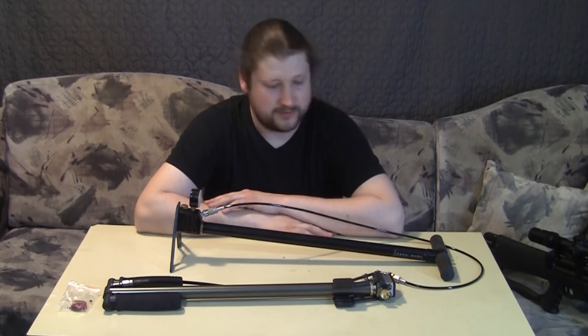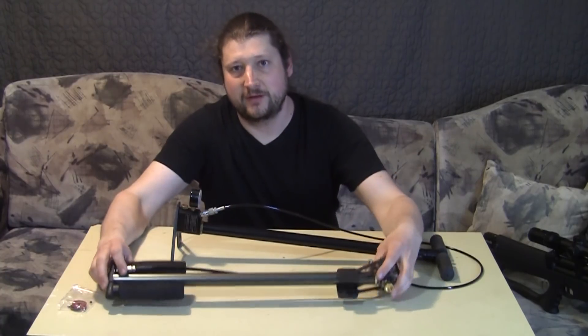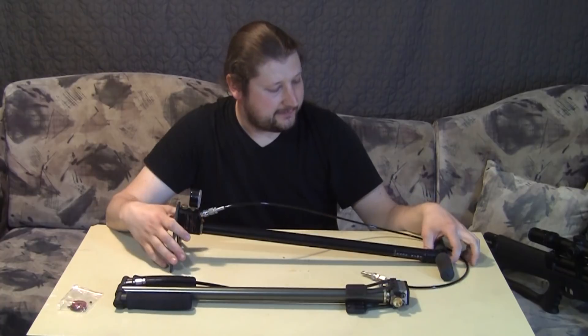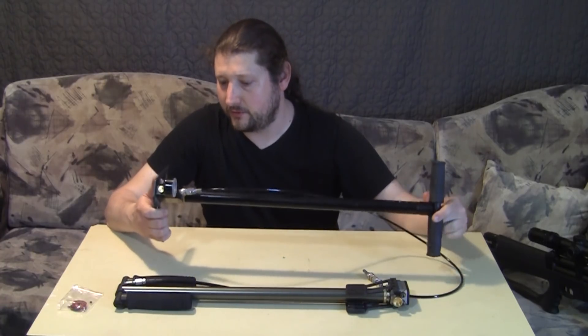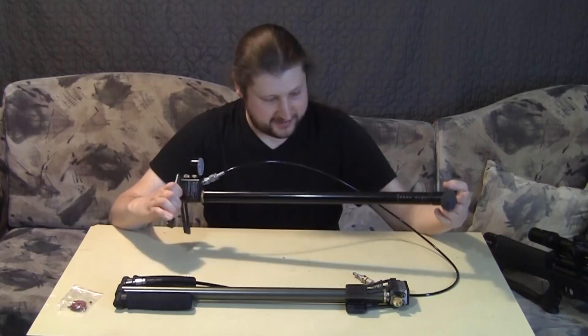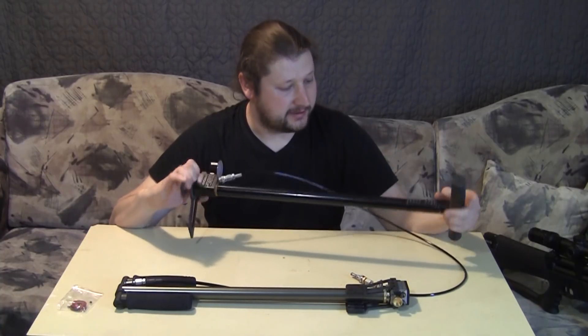This one is actually something I picked up at IWA — Huben was nice enough to give me one of their pumps. Just for comparison, I have another pump, an older one that I used. I'm not sure which brand it is; there's nothing written on it except for Shinsung, which is of course a label from an airgun.